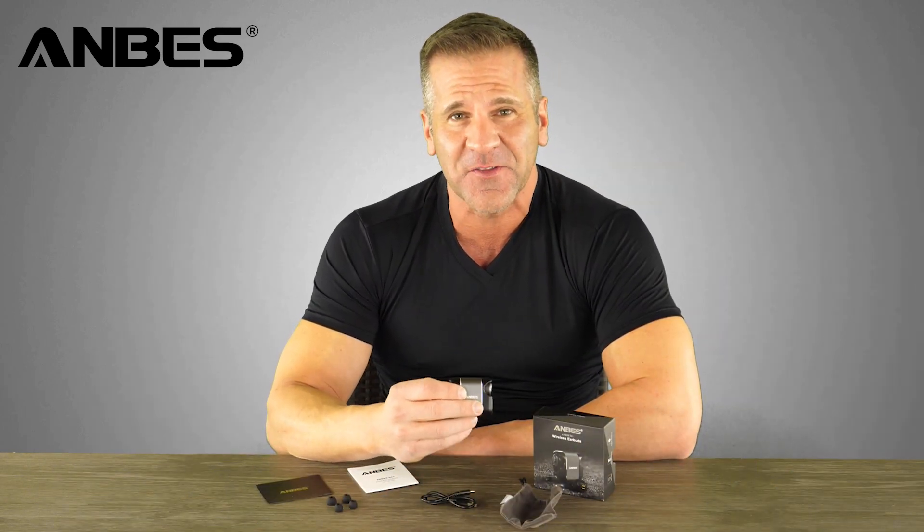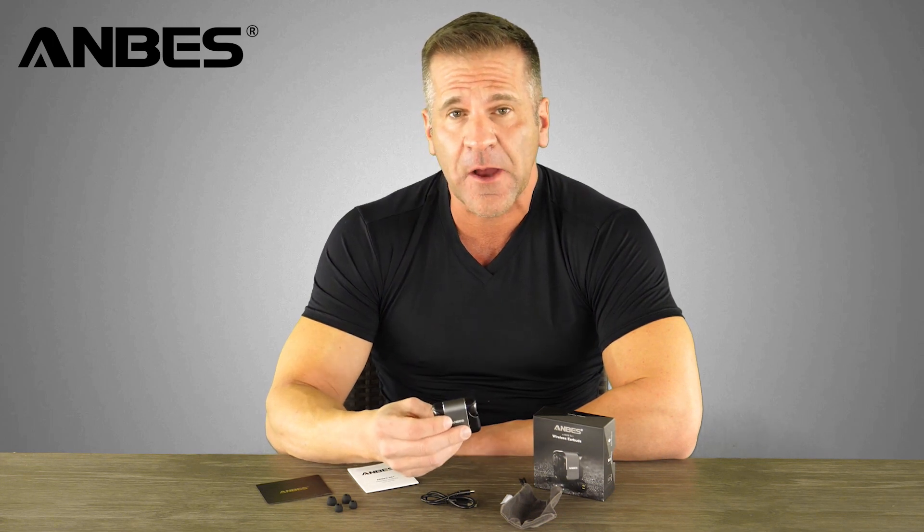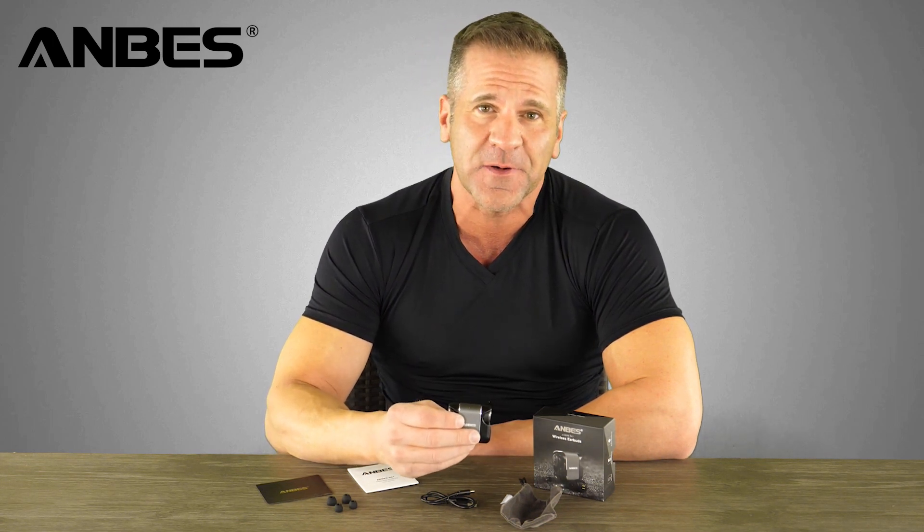It has a long battery life — two hours of charge will give you up to three hours of continuous playtime. This charging case stores enough power to recharge the earbuds three times. To pair with your smartphone, simply take the earbuds out and search for Andes D41 in the Bluetooth settings of your phone.